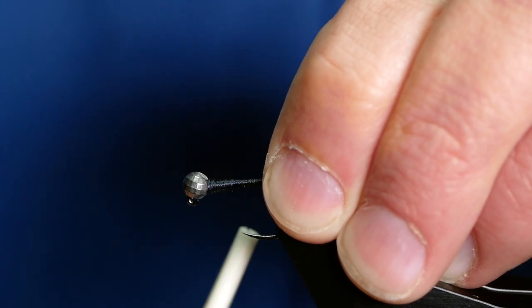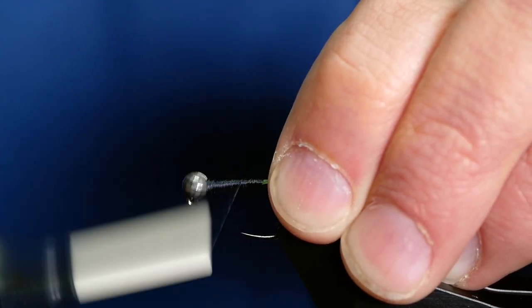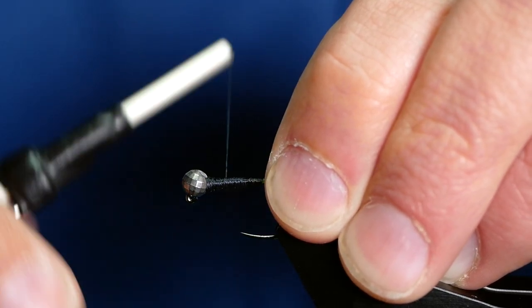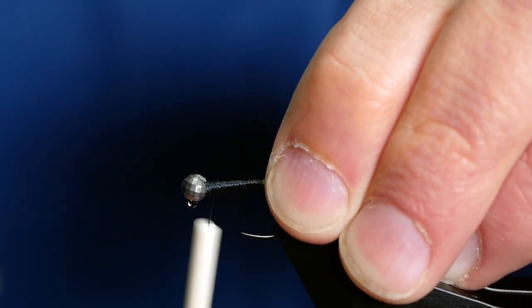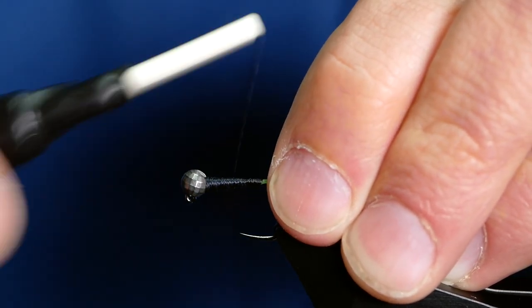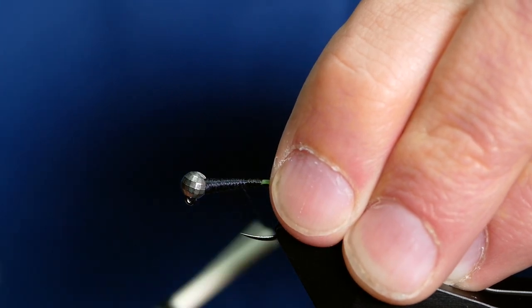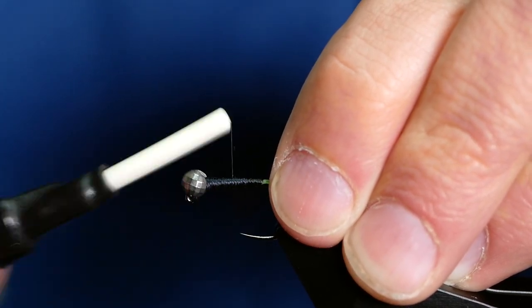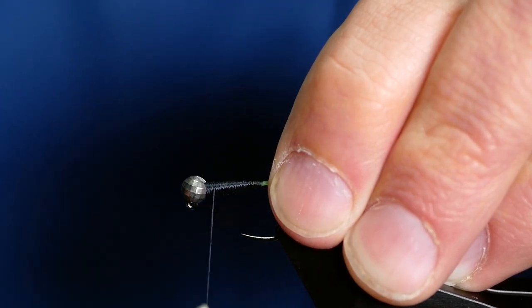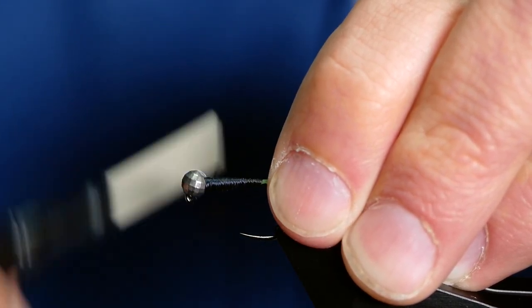I've used a 4mm bead on this fly. You can use different weights, and if you were of a mind to, you can add some adhesive lead foil or lead wraps to the body if you want even more weight. I'm fishing these on chalk streams and the flows are relatively weak, so I don't ever really need much more weight than this.